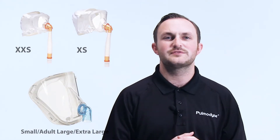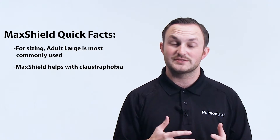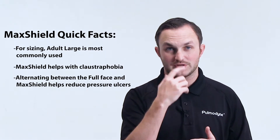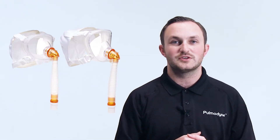Next, we'll talk about our Mac Shield. It comes in five different sizes: extra extra small, extra small, small adult, large, and extra large. This mask is very easy to size and is convenient to use in the ED when you need to get a mask on a patient quickly. For your adult population, the adult large size will fit roughly 80% of your patients. Patients like the Mac Shield because it makes them feel less claustrophobic, and it helps reduce pressure ulcers that could form on the bridge of the nose. We recommend alternating between a full face mask and a Mac Shield to prevent skin breakdown. The extra small, extra extra small, and small adult sizes are great for pediatric patients, and we offer a bonnet-style headgear on the two smallest sizes for better patient fit.